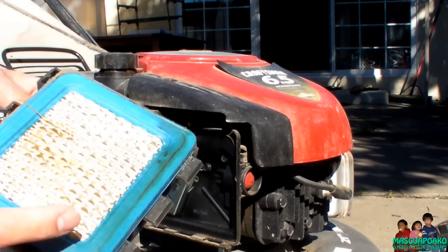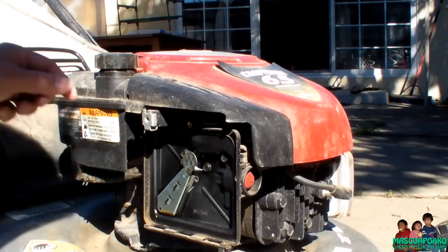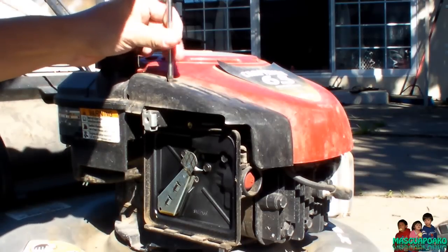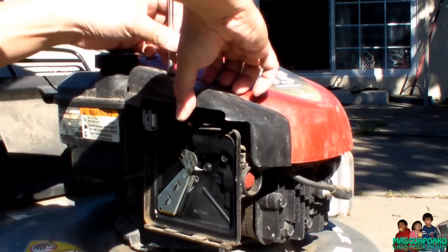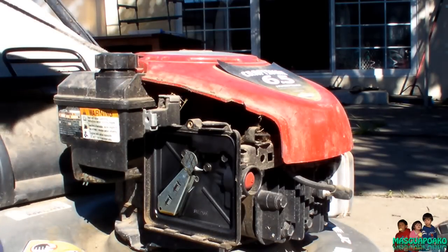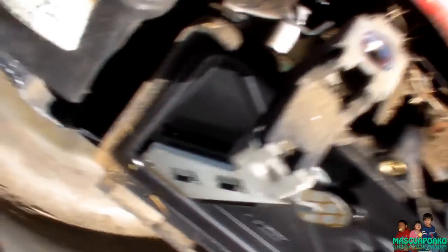Oh, there's actually a filter in there. Hopefully I remember which one goes where. I can see the end of the fuel line from there — there's the end part, I don't know if you can see it.